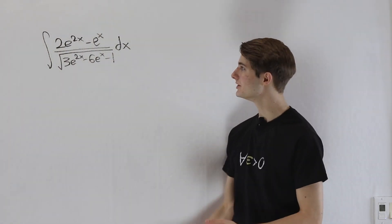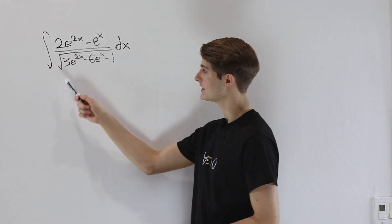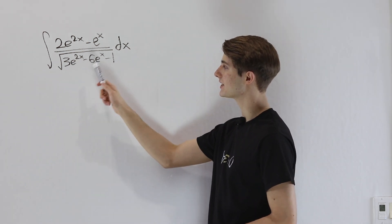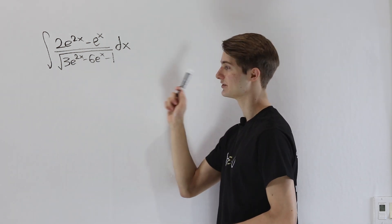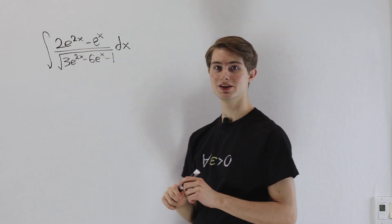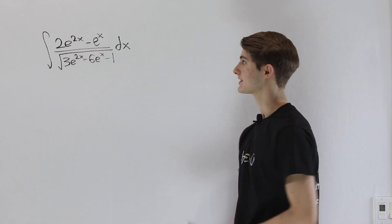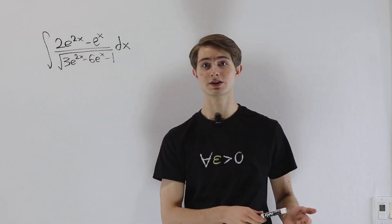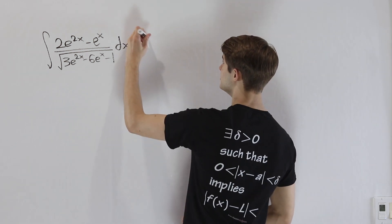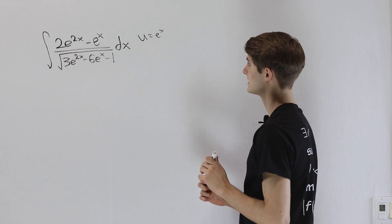We're going to do the integral of 2e^(2x) minus e^x, all divided by the square root of 3e^(2x) minus 6e^x minus 1, dx. The first thing to notice is that everything in this integral is in terms of e^x. So if we could substitute u equals e^x, that would be really helpful.